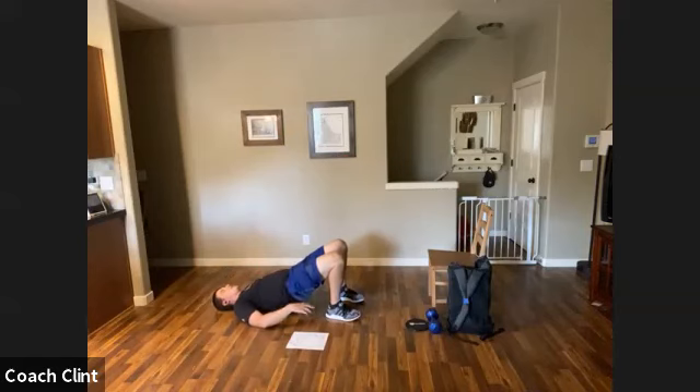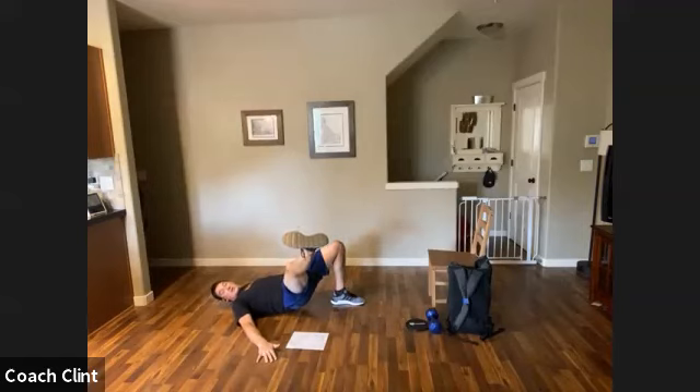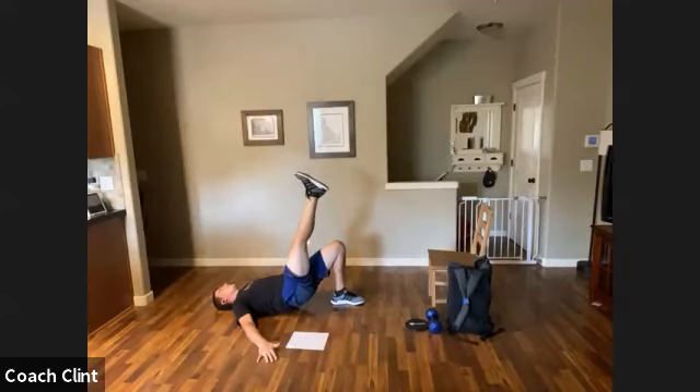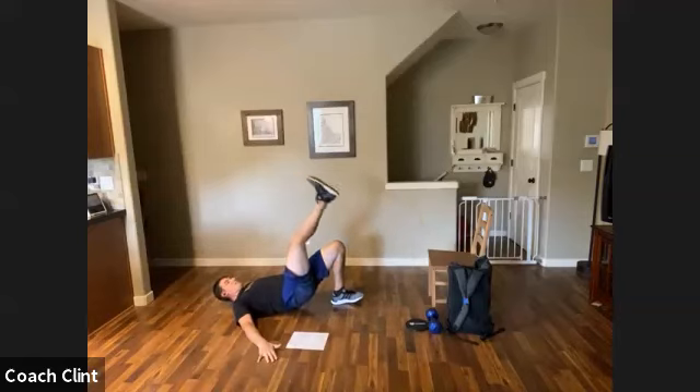Nice high hips in the glute bridge position — you guys know this one. Keep those glutes tight, hamstrings nice and tight. We're going to take our right leg up to the sky, and instead of doing a straight drop today, we're going to go to the side. Take the right leg towards the camera — don't let the hip drop — going as low as you can and then bring it up nice and slow. Do three of these, nice and easy. Keep your hips parallel to the floor.